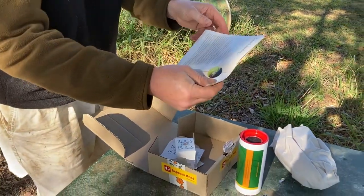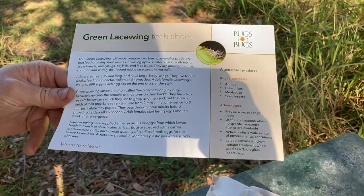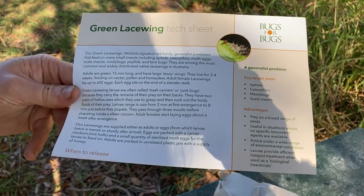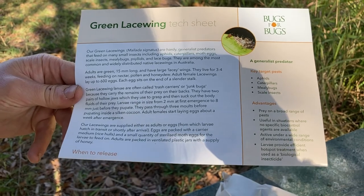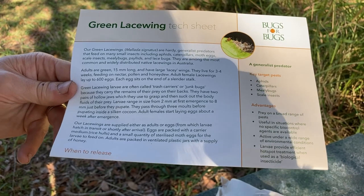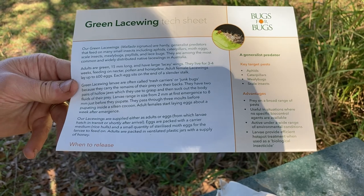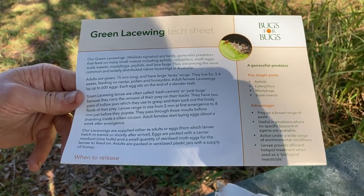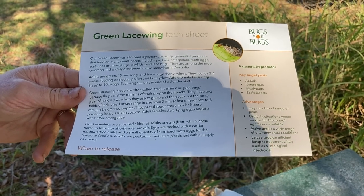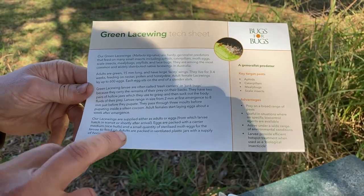So what are they saying here? The text says suited for green lacewings — they're Malada signatus, common and native lacewings in Australia. The larvae are actually the predators, not the adults. The larvae go around eating little caterpillars, aphids, and things like that. So we're getting the eggs, not the adults.